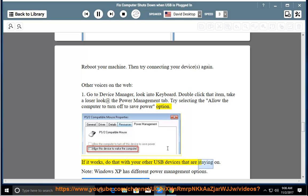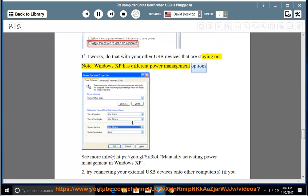Windows XP has different power management options. See more info at https://goo.gl/cip3k4 for manually activating power management in Windows XP.